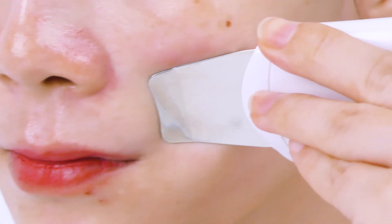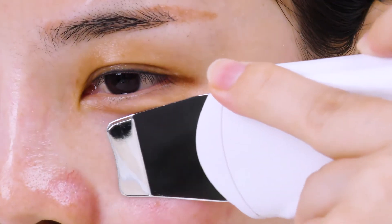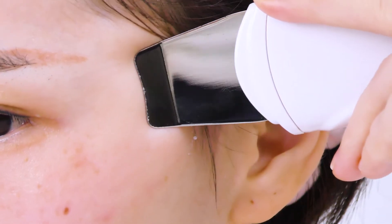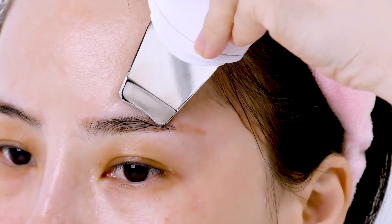Start from the chin, brace the skin slowly towards the ear lobe. From mouth corner to the ear gate. From nose wing to temple. From canthus to hairline. Do the same on the other side, then move towards the hairline on the forehead.